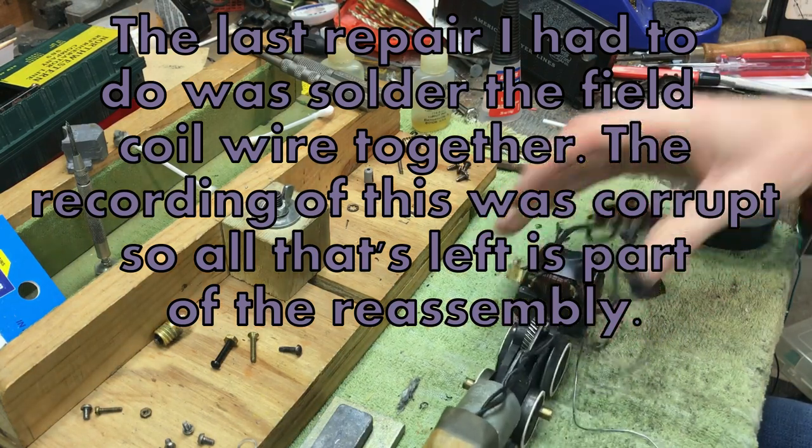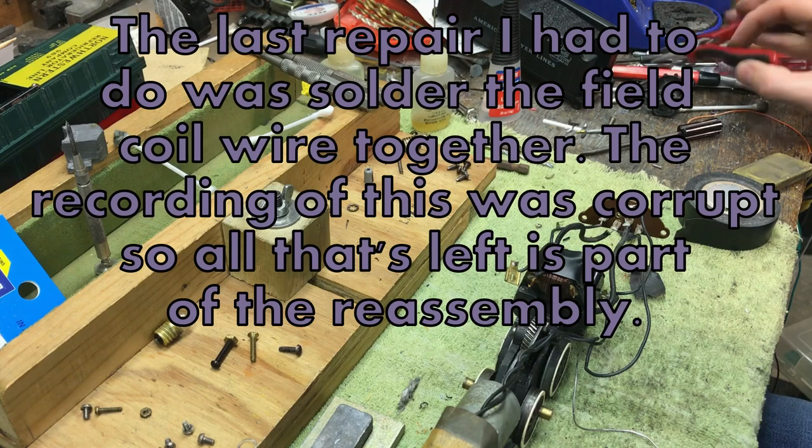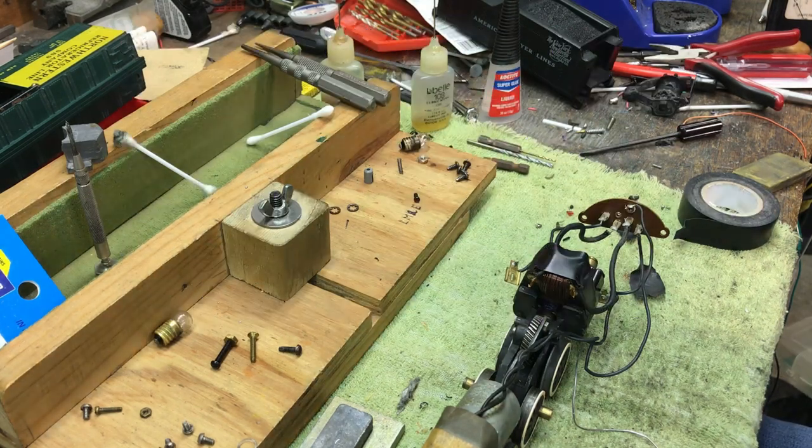For now I got the wire repaired, and it's just held on by a piece of tape. I have to come up with a little bit better solution for keeping that in place — perhaps just a dab of hot glue, which might be very effective in this situation. I'll do that later. Next thing I'm going to do is put the brushes in, and in theory I can see if this actually fires up.